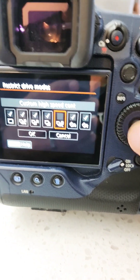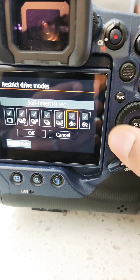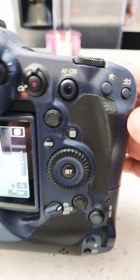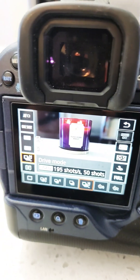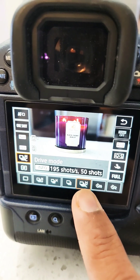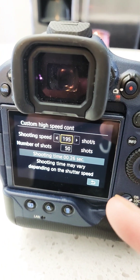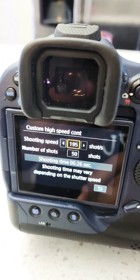Select that and click OK. Once you've activated it, hit your quick menu and you'll see it's now selectable from there. Just press Info and you can actually adjust the frames per second and the increments of shots.